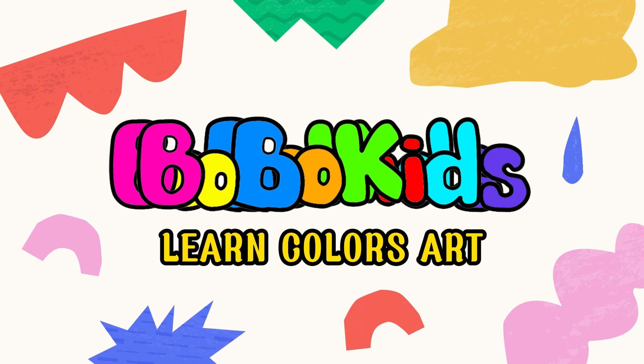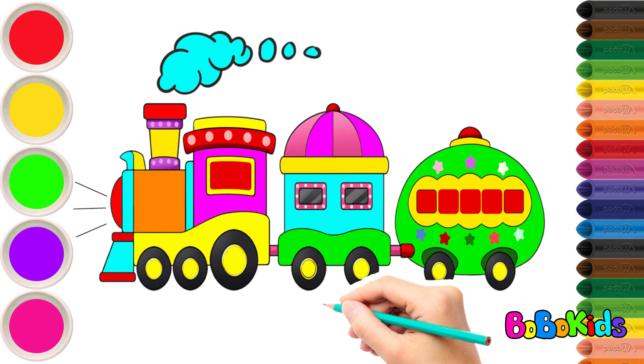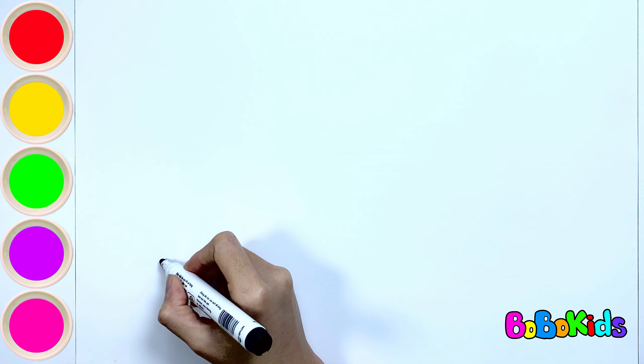Bobo Kids. Hello everyone, I'm Bobo. Today we will draw and color a train together. Let's get started.